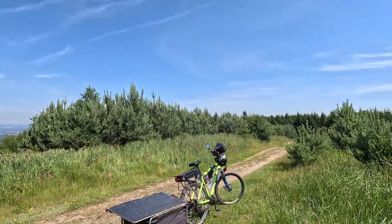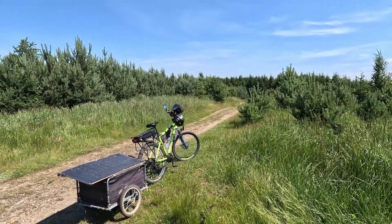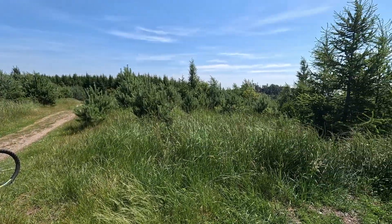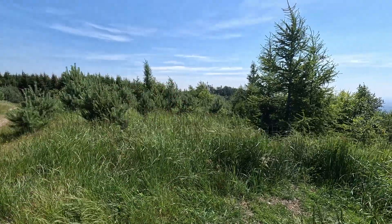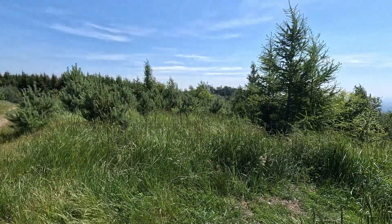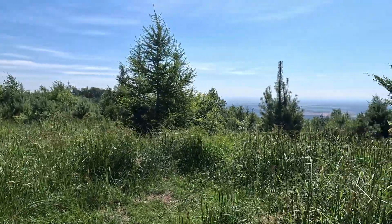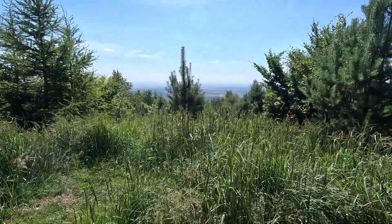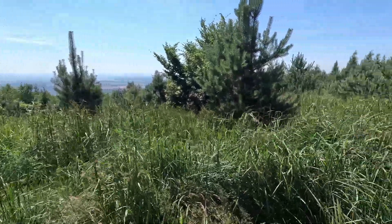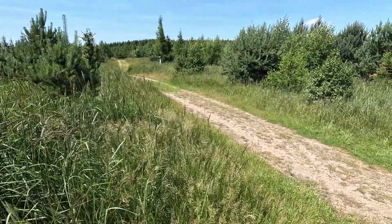We are here. This is the place I selected for this. There is a meteorological station. That is the Kendig Peak. That is the basin from where we came just now.